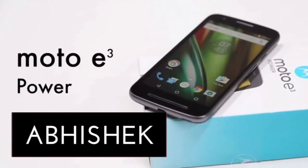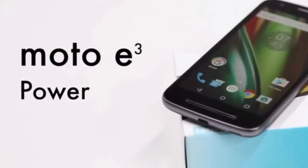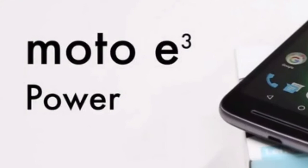Hey guys, this is Abshake. In this video I am talking about the Moto E3 Power display wake up being slow, and I have a solution for that. So let's get started in a short and simple way.